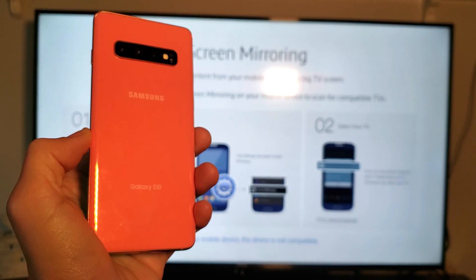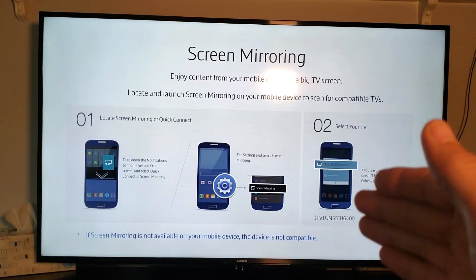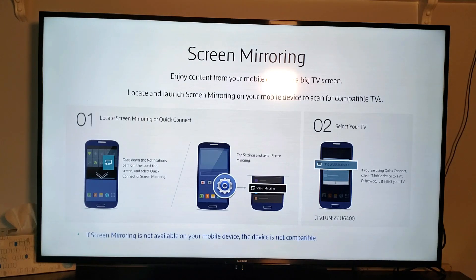Hey, what is going on guys? So you have a Samsung Galaxy S10 here and I'm going to show you how to screen mirror to a Samsung Smart TV. Take note — different brands like LG Smart TV or Sony always have a different way to navigate. Anyways, this is a Samsung Smart TV.